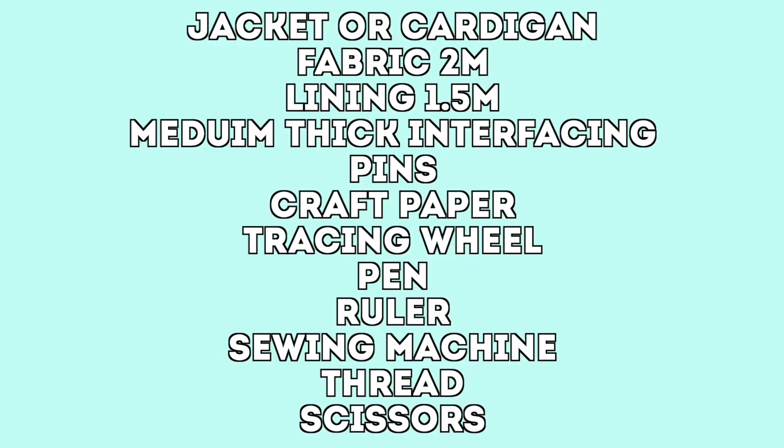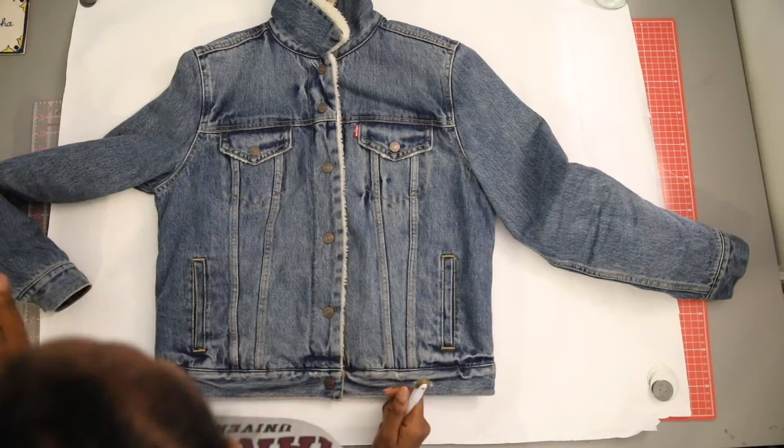These are the tools that you'll need for this tutorial. I used a denim jacket as my base to work from and to trace around. You'll want to find an item that has a boxy shape to get the right look. So let's start with the pattern — lay your jacket down on your craft paper and trace around the sides.